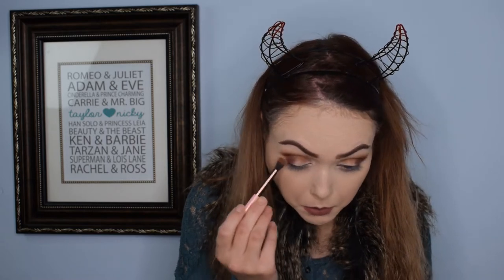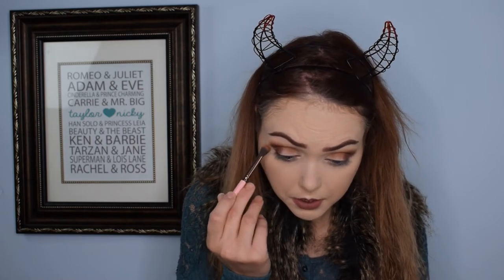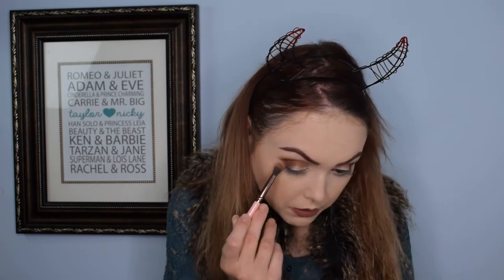It does match my vest really well too — the browns. I really actually am a big fan of these so far. There is a good amount of fallout on the pan. That's one of the things I always look for. It's not terrible — like I've had worse — but it's there, so I will point that out.